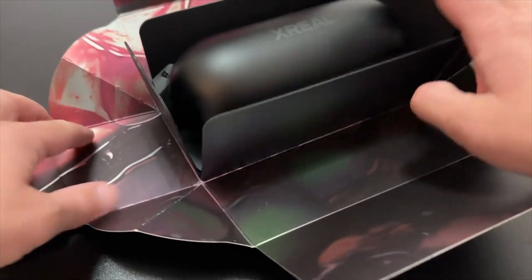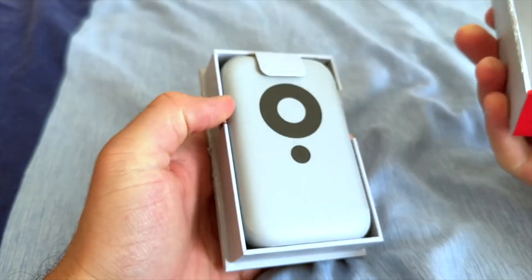I've already released a part one video and part two - I'll leave them in the description down below. Part one was essentially an unboxing and first impressions of the Xreal Air 2 Pros, and then part two was an unboxing of the Xreal Beam and what functionality that gives.